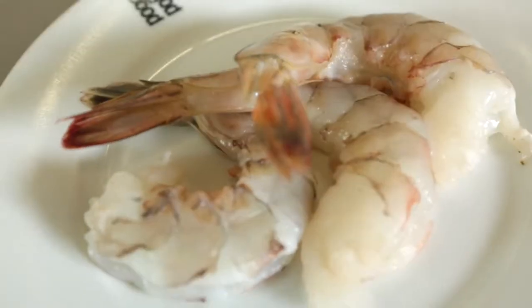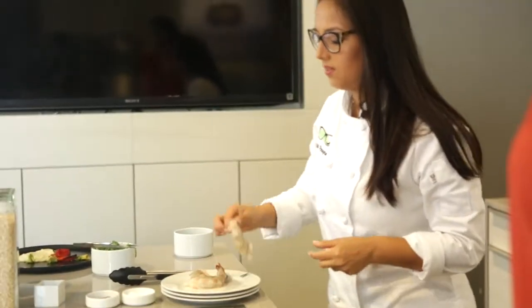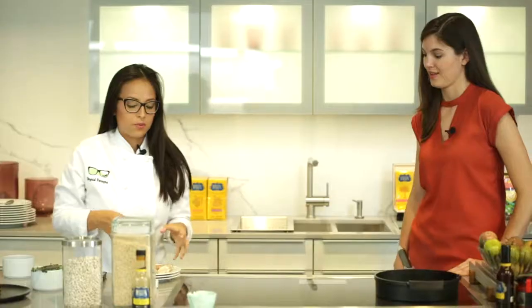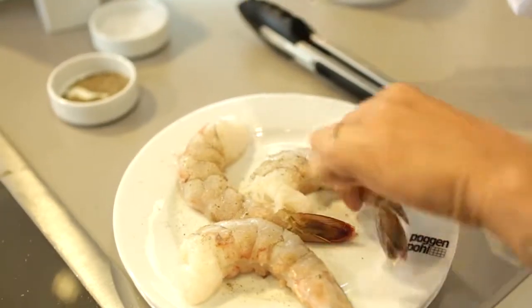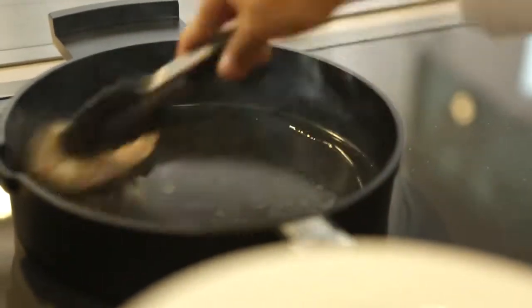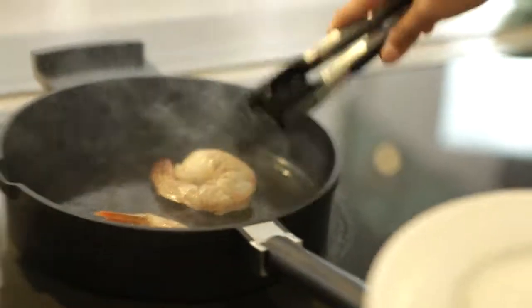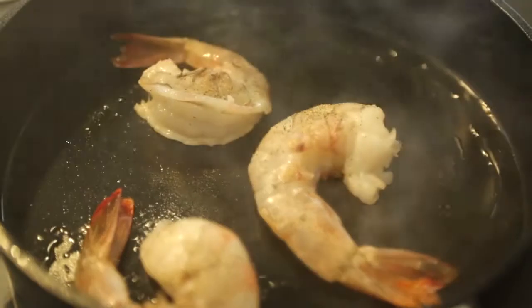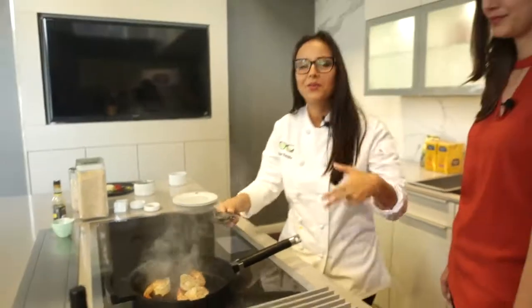So now we're going to go ahead and cook the shrimp. We need a high heat frying pan with vegetable oil. As you can see, we have jumbo shrimp that's already deveined and peeled. So now we're going to season with salt and pepper. We're going to sear the shrimp, and you want to cook it until you see around the edges it's becoming pink — that's how you know you'll get the perfect sear. This kitchen is already smelling like shrimp!